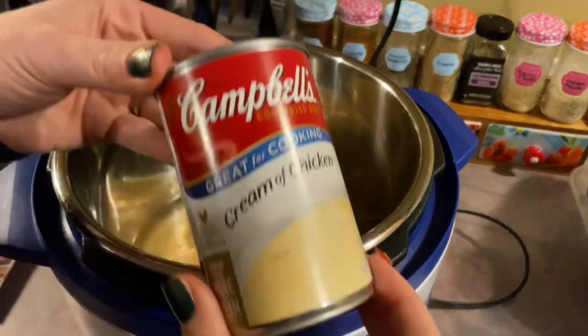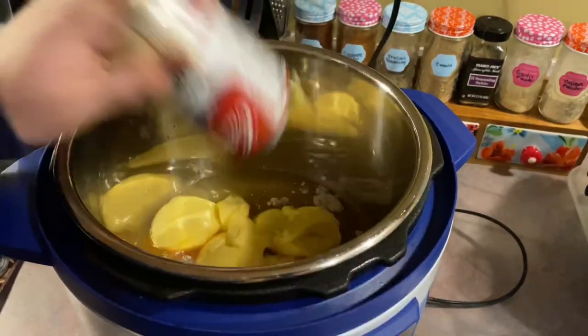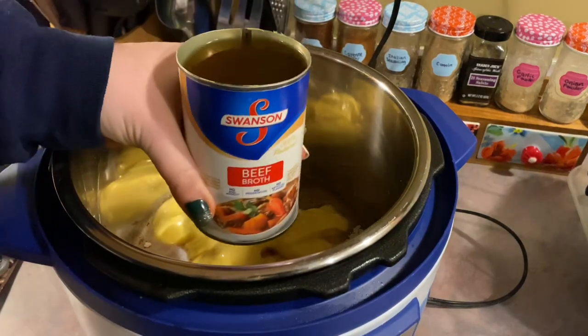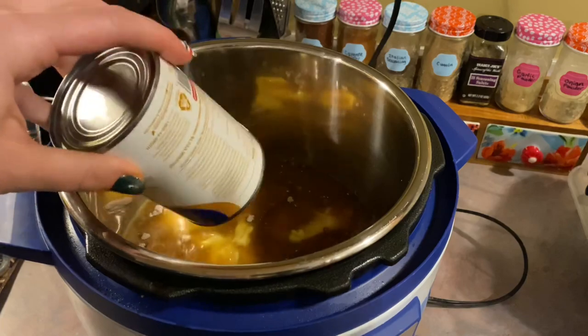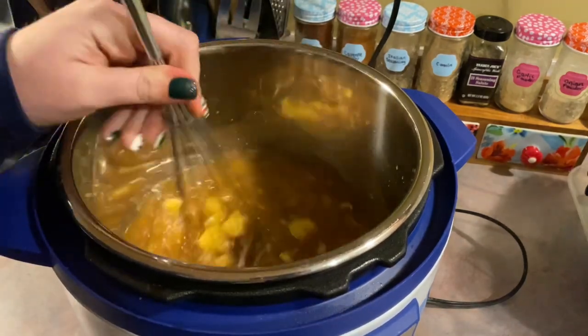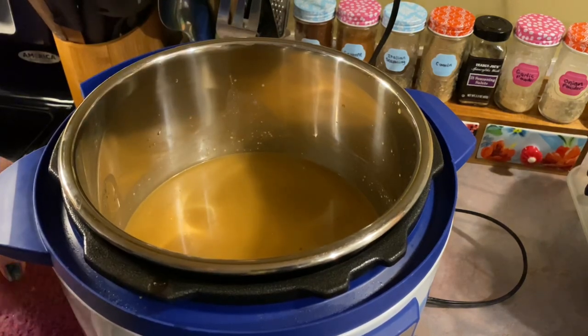Followed by one packet of au jus gravy mix and one can of cream of chicken soup — or you can replace this with cream of mushroom, just whichever you prefer. The recipe does call for french onion soup, but I just did a can of beef broth instead. And I will whisk that together really well to get all those lumps broken apart, and then I'm going to add in my cube steaks.